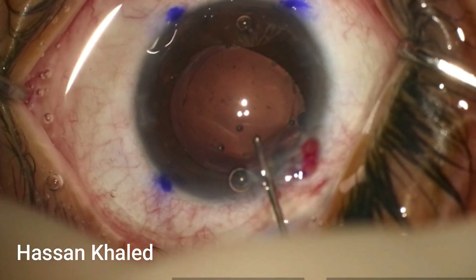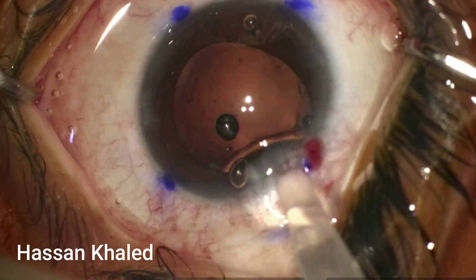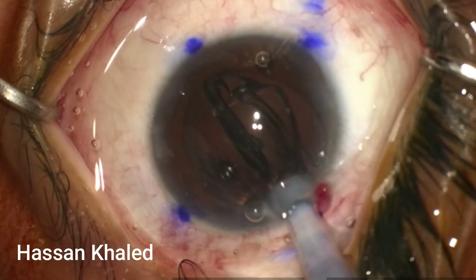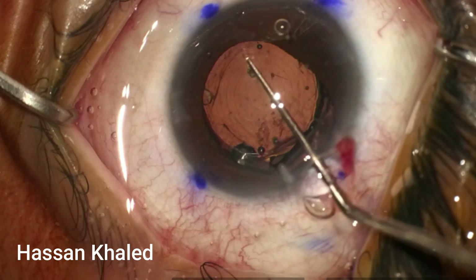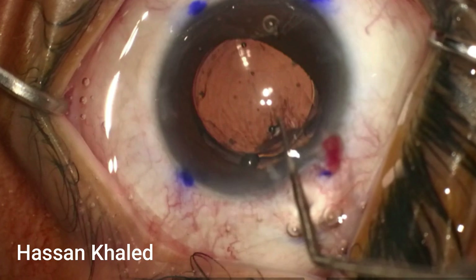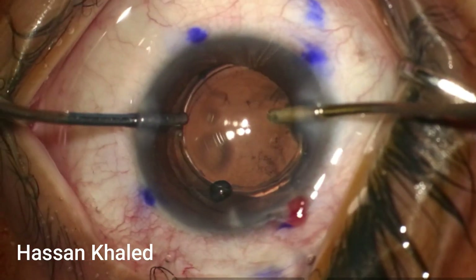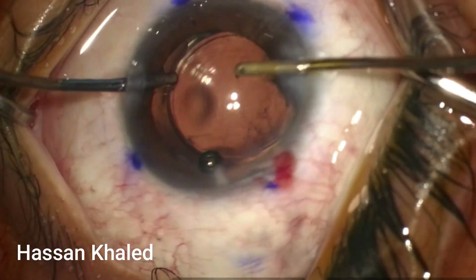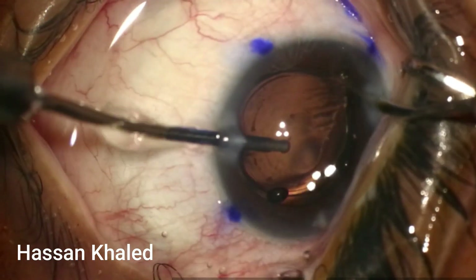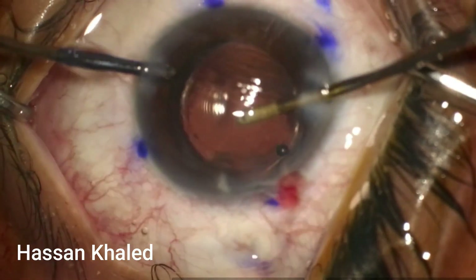Now it's time to fill the capsular bag and the anterior chamber with cohesive viscoelastic. I'm implanting the trifocal toric IOL inside the capsular bag, adjusting the three dot marks on the IOL to align with the pre-existing corneal marks at 75 degrees. Washing out the viscoelastic both anterior and behind the IOL is very important with a toric IOL.